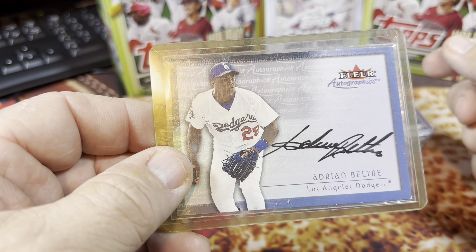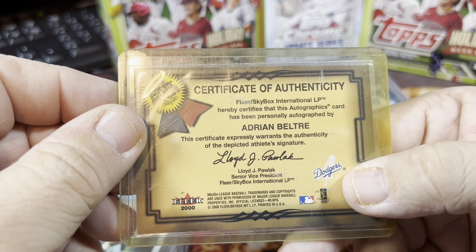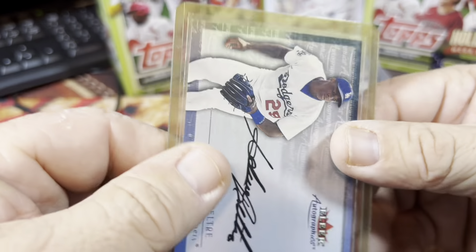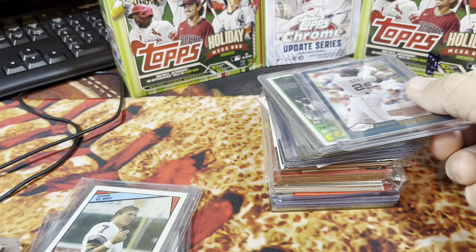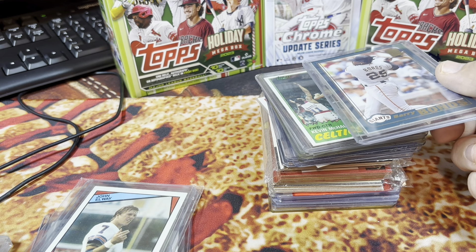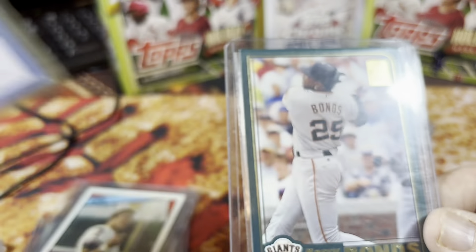Adrian Beltre — Los Angeles Dodgers — Fleer Autographics autograph card from Fleer Skybox 2000. That was a pretty cool card. I didn't see tonight — I think today was Hall of Fame voting day and I don't know if he got in. I might have to check that out because if Adrian Beltre got in, that would send this card up quite a bit.